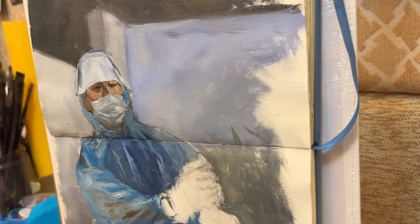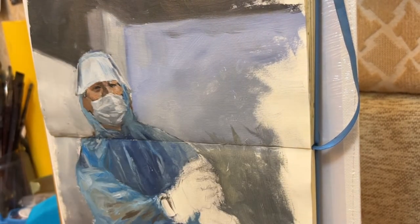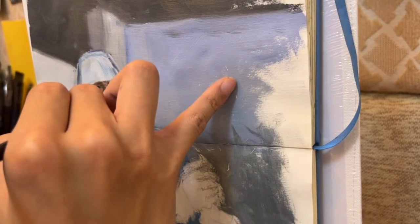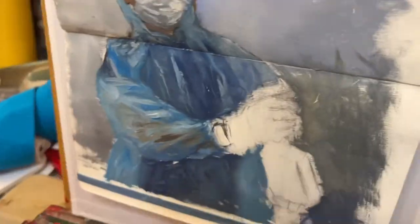You can see that I try to just put marks on big planes to show the three-dimensional form and also the transition of color across different planes, instead of adding too much detail. Adding details too early might easily ruin the three-dimensional effect of the painting.